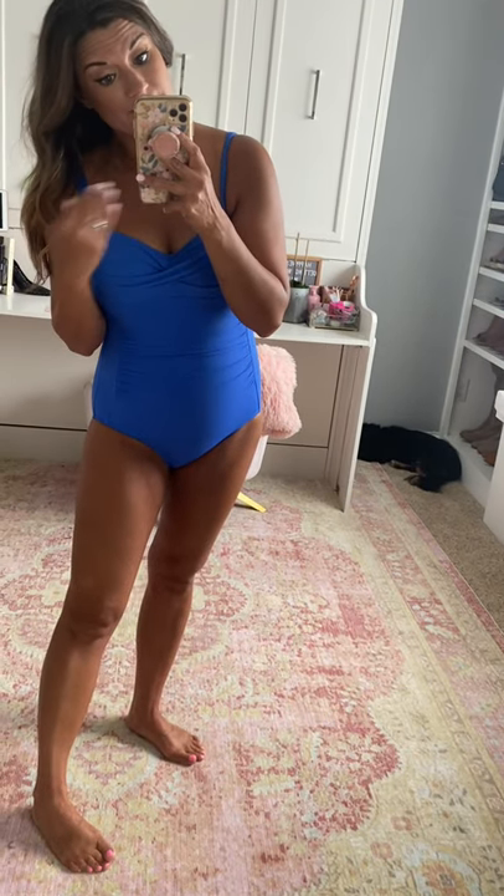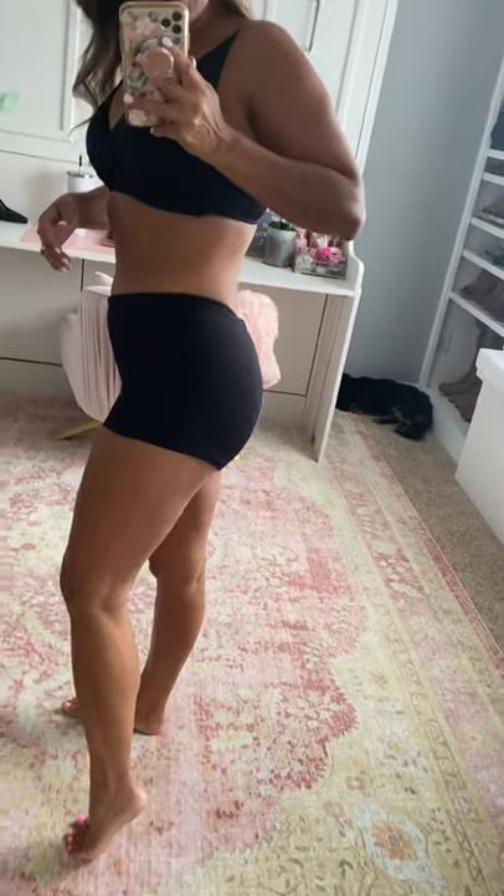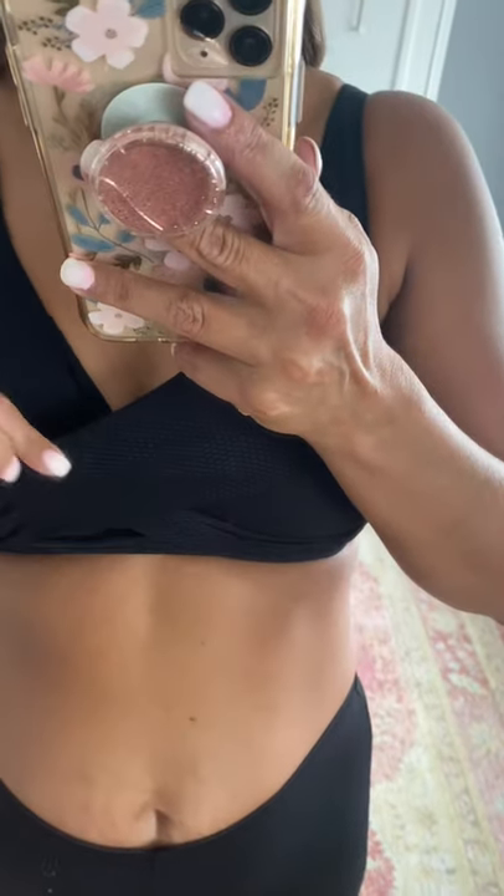This suit is very flattering. It's true to size for me — I sized up to a six, which is very common for me in almost all swimwear. This next one is a fun option if you want shorts for your bottom — great coverage — and the top has adjustable straps. It's the same material as the blue one; you can kind of see the texture in the fabric.